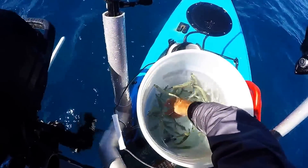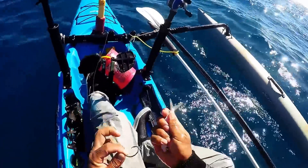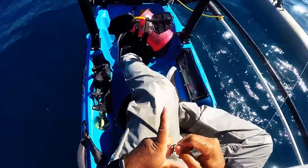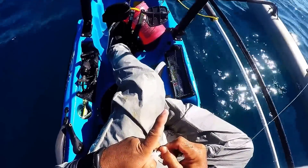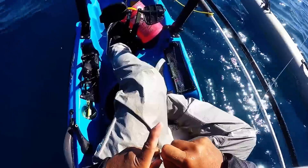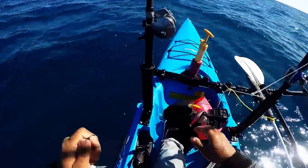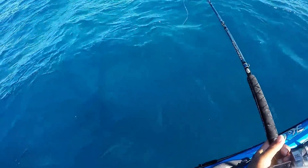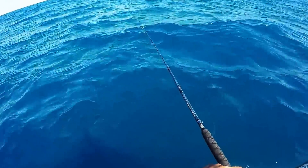Let's see who's a good volunteer. These are some beautiful pilchards — I got some monsters in there that look like mullet. All right, drop this guy out, let him be free.